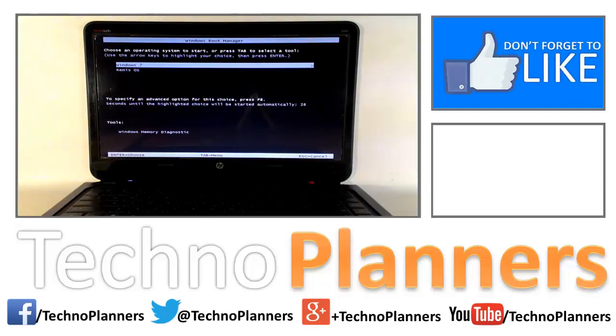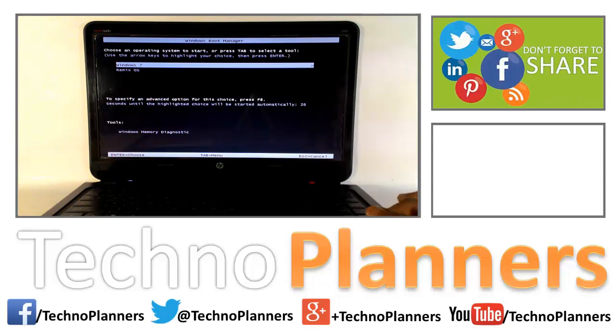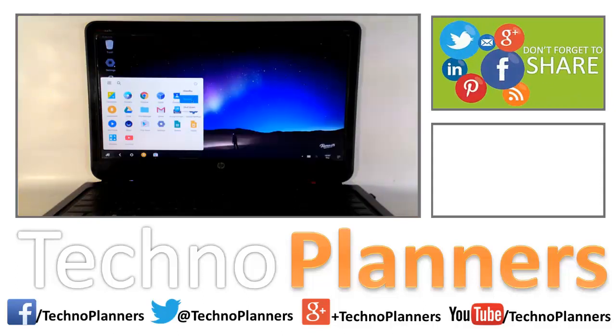Hello guys, in this tutorial we are showing how to install Remix OS on PC hard disk with dual boot.